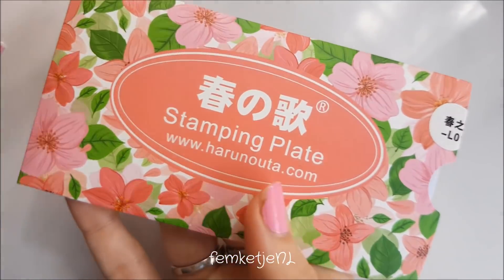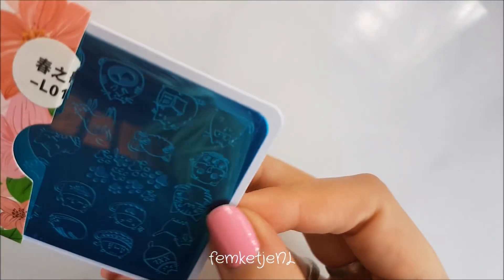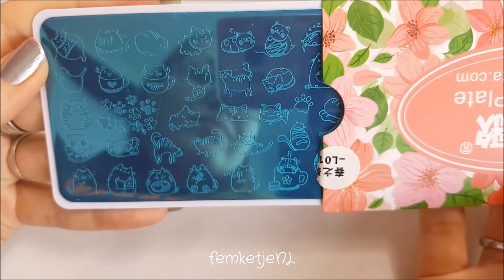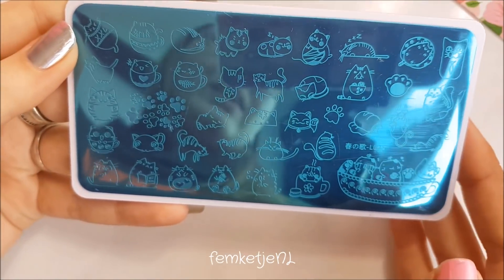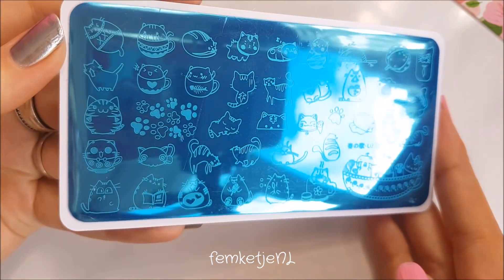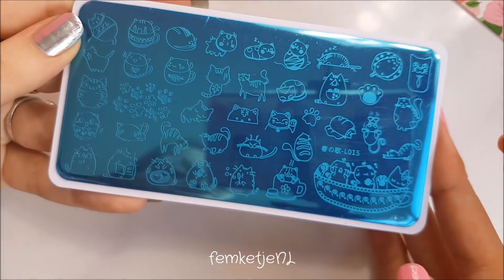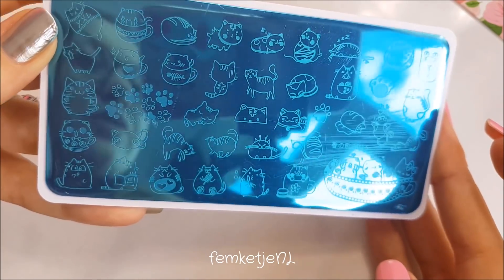I also got a stamping plate — this one was just too cute. You guys know me, I'm a cat lover, so I really wanted this plate with all the cute little cats. There's even a Pusheen cat on there. I got this for about a euro.